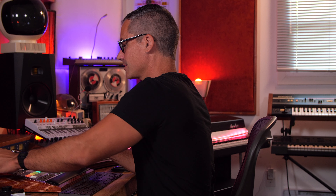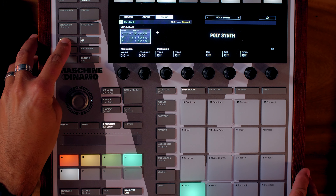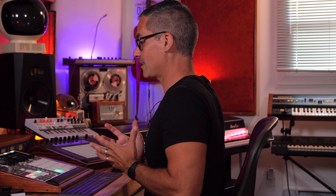It's super simple but has all the controls you need for a beautiful poly synth. It's modeled after the Pro-53, which I think was the very first Native Instruments synth I ever had — a Prophet emulation from a long time ago. It sounded great but they discontinued it. Now we've got pretty much the same thing in this little Poly Synth. With these instruments on Maschine, it's just pages of parameters — but it's kind of all you need.